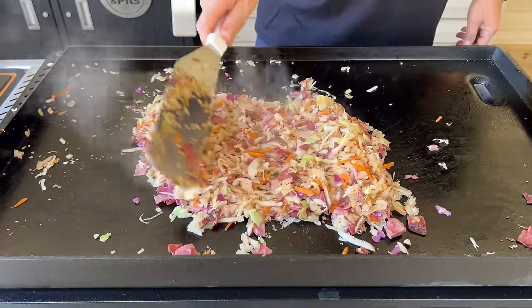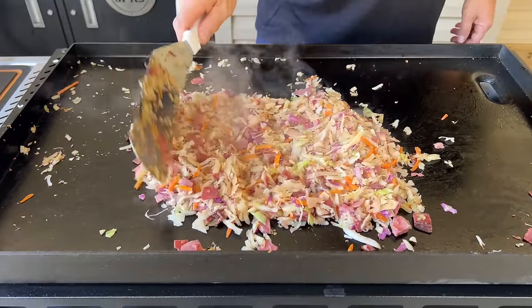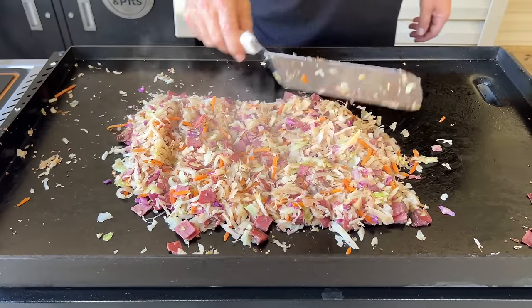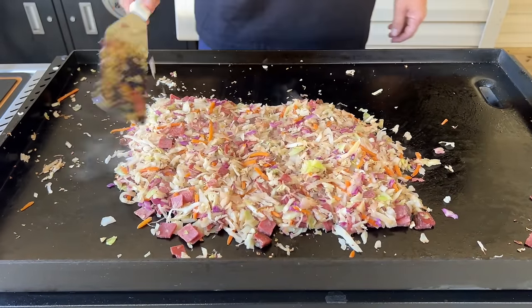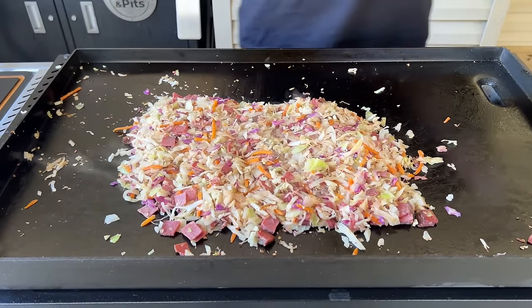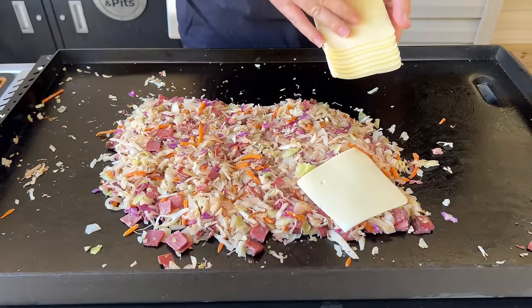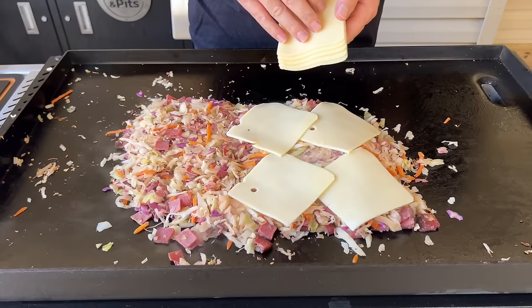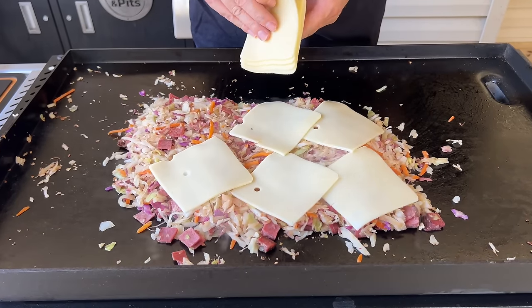All right, everything's incorporated, and then from there I'm just going to spread it out because we ain't done yet. What's the best part about the Reuben? Everything - that's true. So now we're just going to top it with some Swiss cheese. That steam wants to find its little nooks and crannies and come through the tops and melt that cheese down.